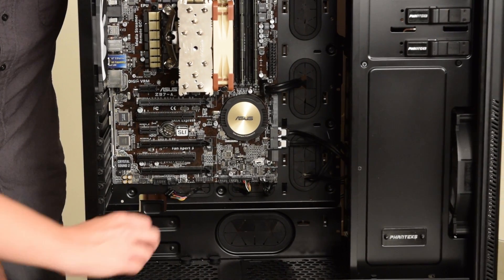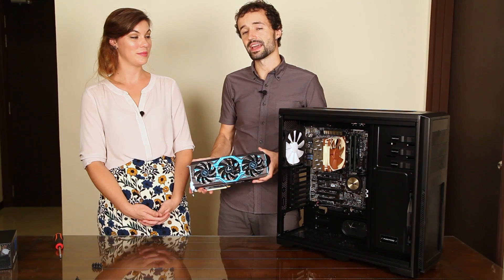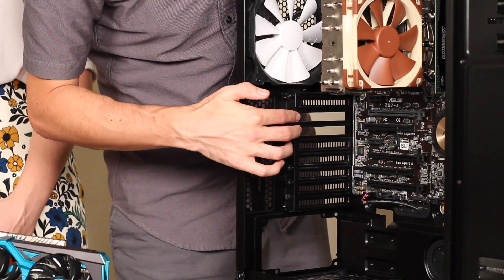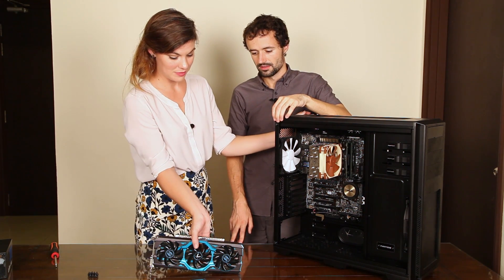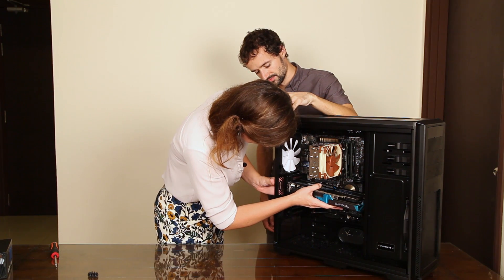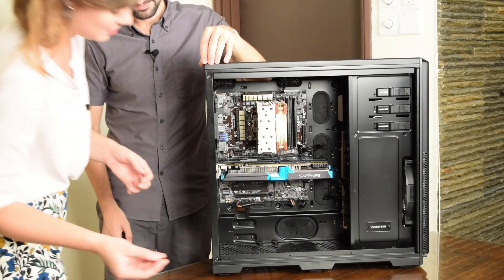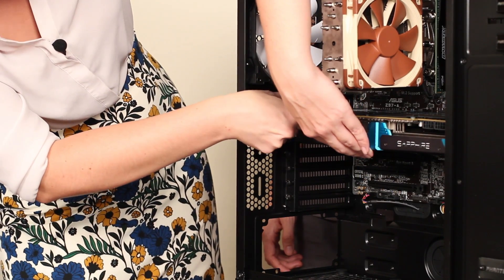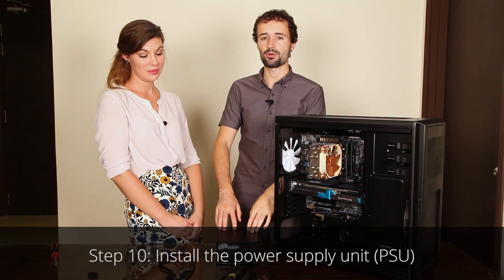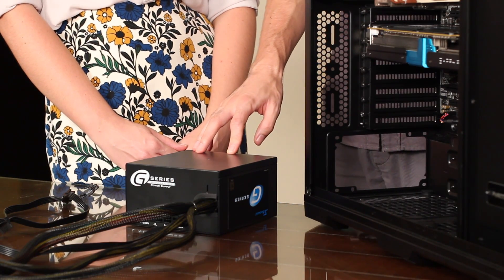Install our front panel audio connector. There we go. Now we need to add my favorite part — the graphics card. First we open up this tab here, and then we need to make sure these slot covers are removed. Then the card goes in kind of like the RAM did — push it in until it clicks. Now install the screws to keep it secure. Next is the power supply unit or PSU. This is the thing that powers all of your other components, so it's important to get a high quality power supply that will properly power your components and not fry your computer.